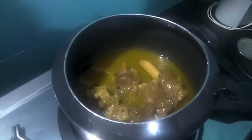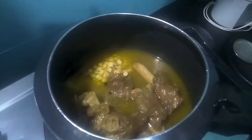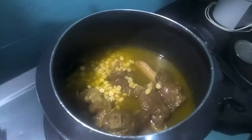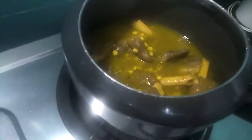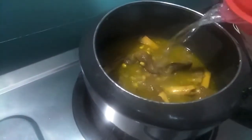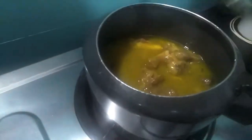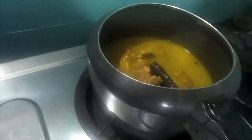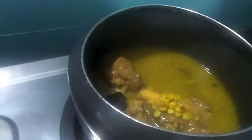As you can see our trotters are done. Now to this I will add our chana dal or Bengal gram. Mix it. Then to this I will add almost half a cup of water. Cover it with the lid and let it cook till the chana dal or Bengal gram is done. As you can see our chana dal or Bengal gram is done.